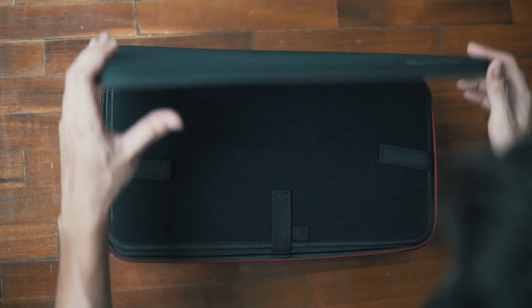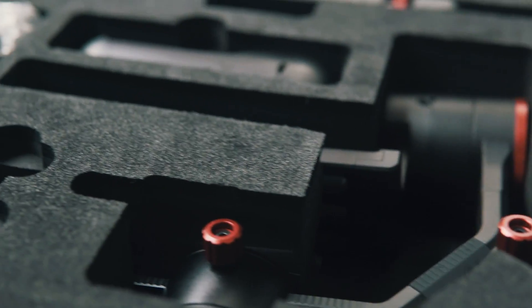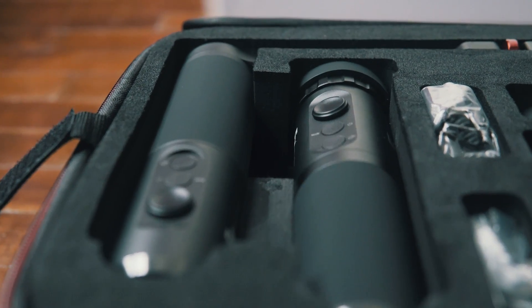I came across this really affordable gimbal on the internet that's way cheaper than the DJI and all the other competition. Today is the day I'm going to be reviewing it, I'm going to give you my thoughts, and in a bit we're going to go out and test this. So enough talking, let's go out in the battlefield and test this right now.